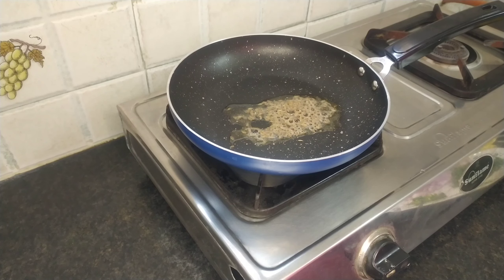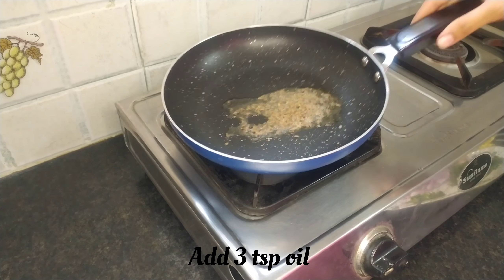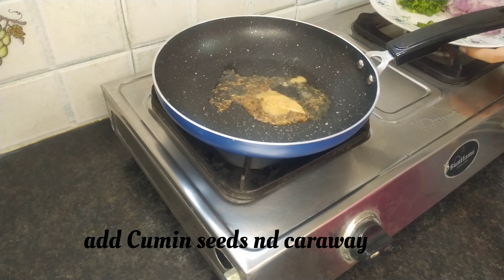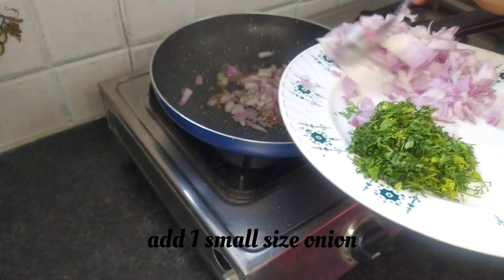First, we are going to make a pan with 1 spoon of jeera and 10 spoon of ova. And we are going to make 3 spoons of the paste, and we are going to make it a medium size.